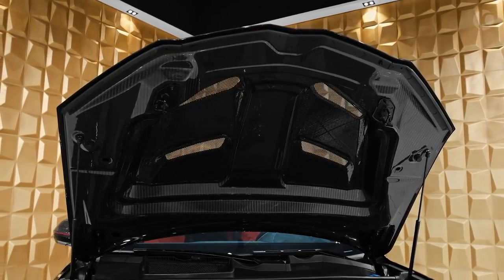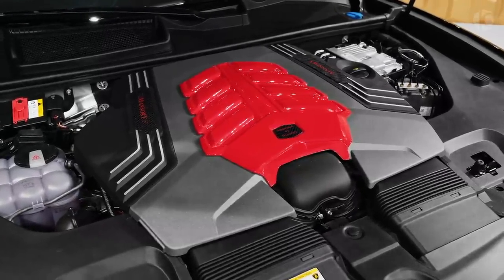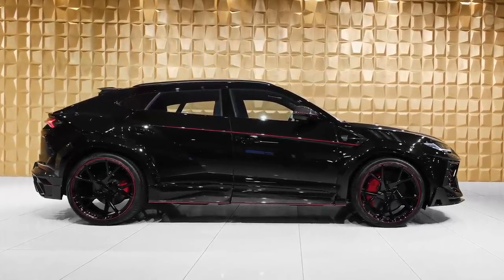As a direct consequence, the Mansory Urus can reach a top speed of 300 km/h and needs just 3 seconds to sprint from 0 to 100 km per hour.